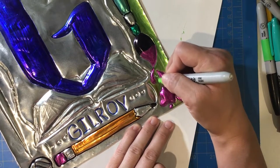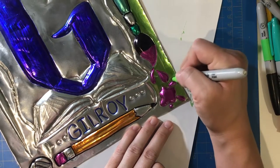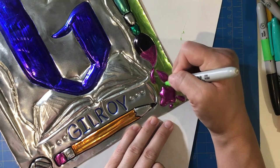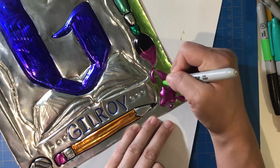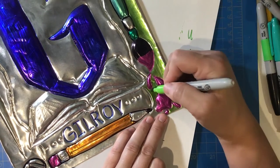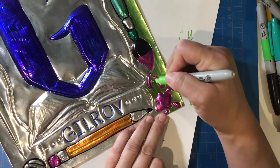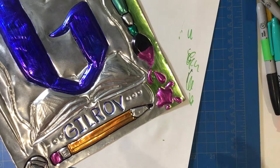Be careful when coloring next to another color, as that color can bleed into other areas. For example, when I was adding the green border, I was picking up the black and the pink. So I got a piece of scrap paper to clean the tip of the Sharpie and then started coloring again once the color returned to bright green.